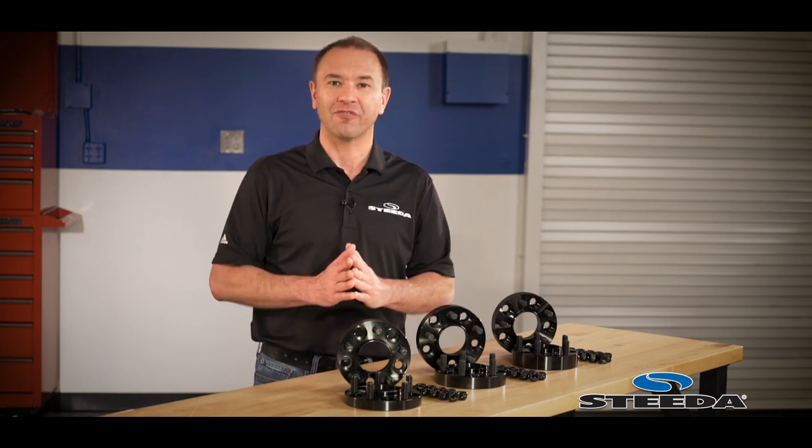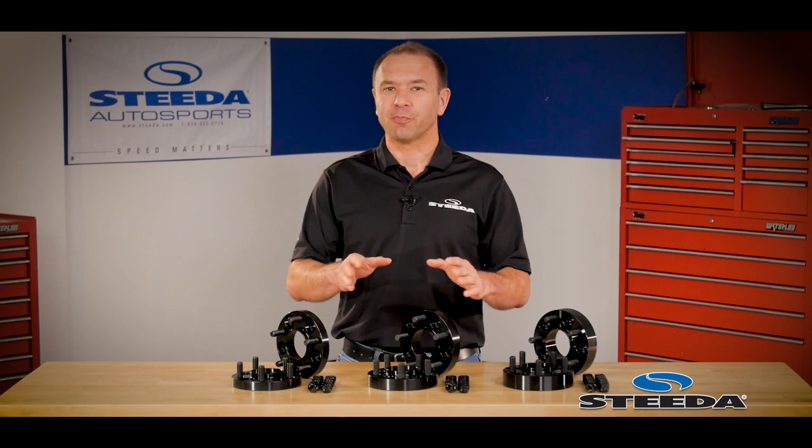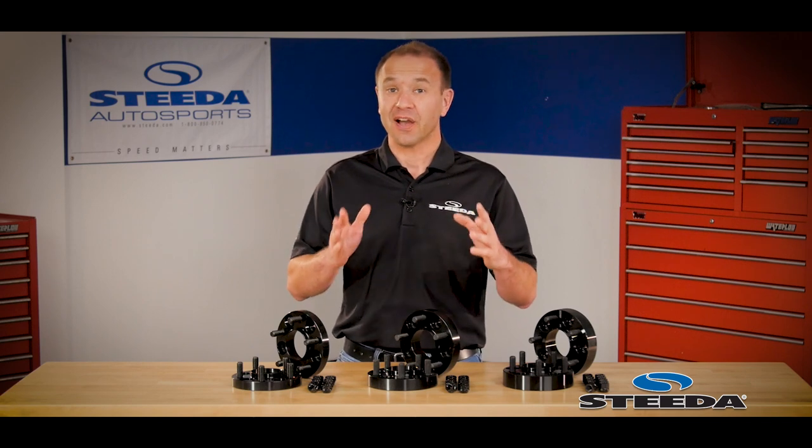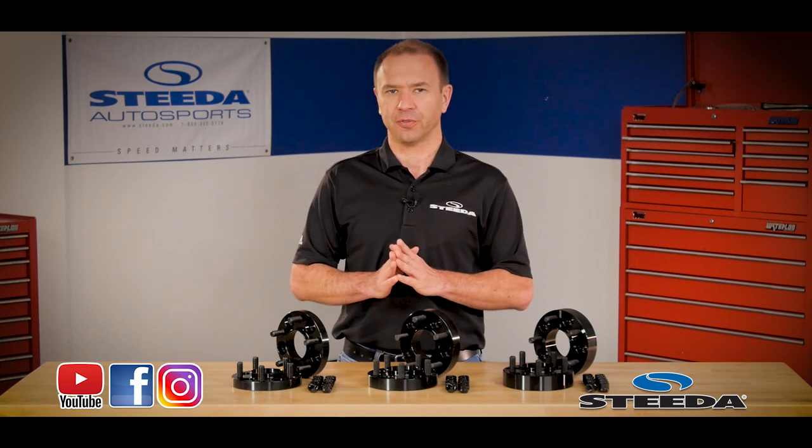And here we are back at that form thing — the car will have a much more muscular stance with these installed. If you have any questions or comments, please post them below. If you enjoyed the content of this video, please subscribe to our YouTube channel and share with other like-minded enthusiasts.